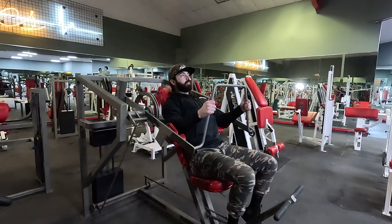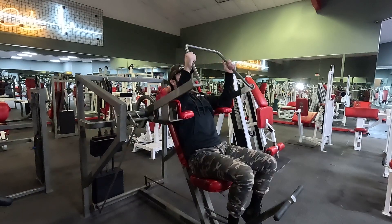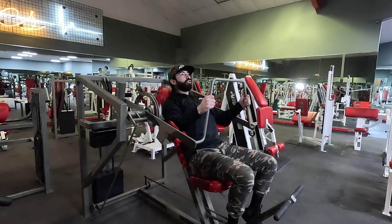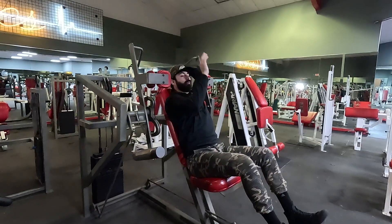Squeeze those lats, squeeze those shoulder blades, breathe out, slow and controlled. Once you're done, foot back on that pedal, and then back to starting position.